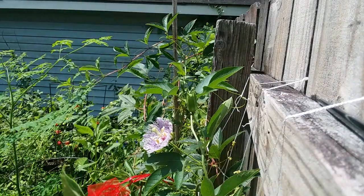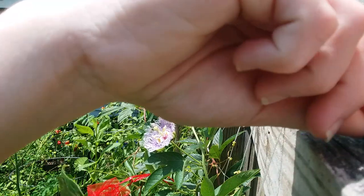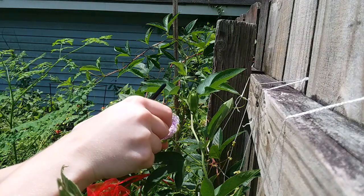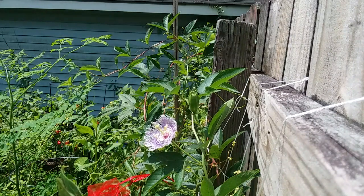Can you see it? Yes, you can. To pollinate it, we're gonna pinch off all these things that look like a rearview mirror.